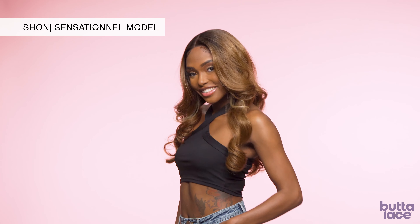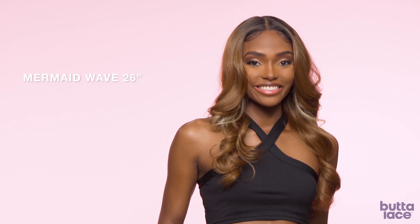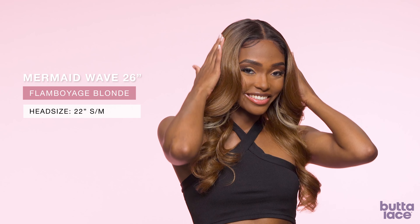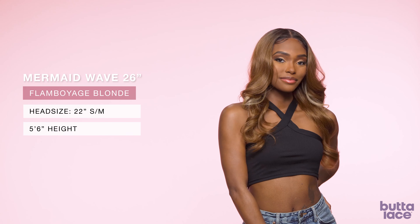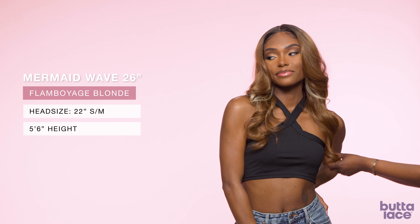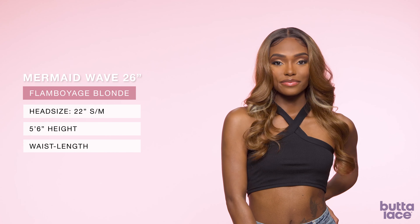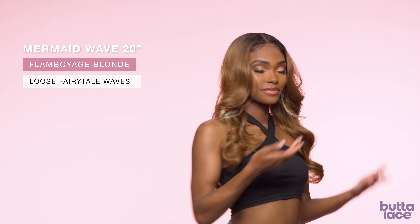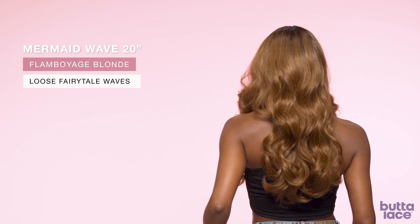This is our model Shawn. Shawn is wearing Mermaid Wave 26 inch in the color Flamboyage Blonde. Shawn's head size is between a small and a medium, and she stands at about 5'6". This is a waist length unit with loose fairytale waves with lots of body and volume. The back of this unit hits at the waist.